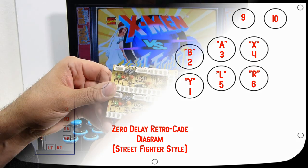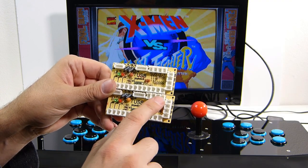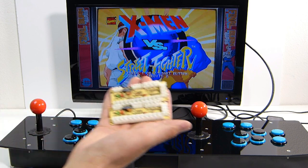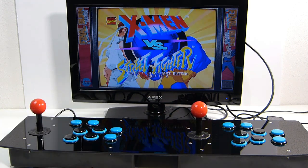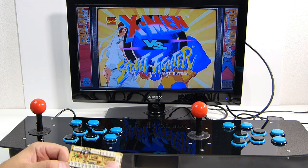One thing I forgot to mention: those top ports on the zero delay encoder are for your up, down, left, and right for your arcade stick, and they're clearly marked. So you can easily rewire this to zero delay encoders if you choose — you could also swap in LED buttons and that kind of thing.